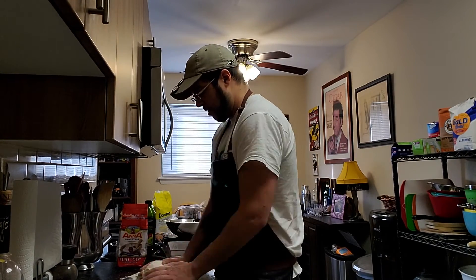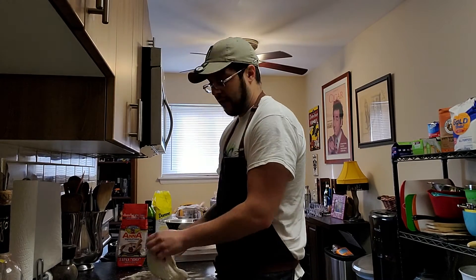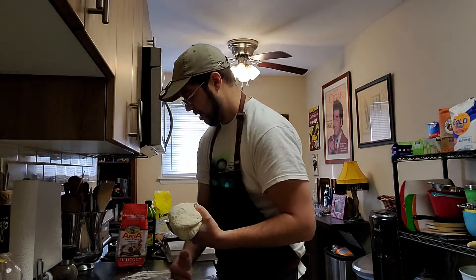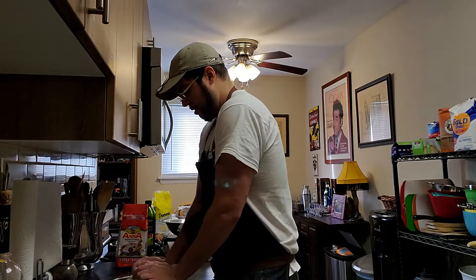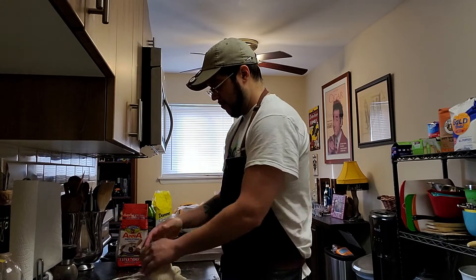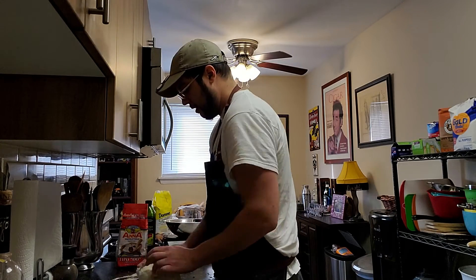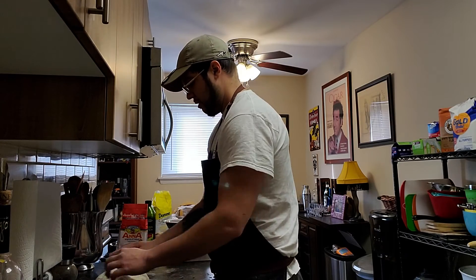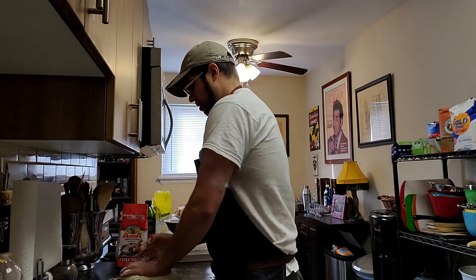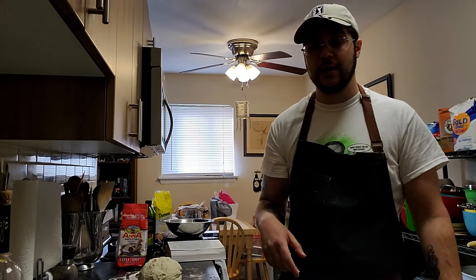Finally, we have a dough ball that even after stirring isn't going back to a big mess. Flour up the surface a bit, cover your hands, and plop the dough down — excess flour can go on top. Scrape the sides of the bowl and fold those little chunks into the dough, then start kneading. If you're doing this by hand you want to knead for about 10 minutes, so we'll pause the video and be back in 10 minutes.